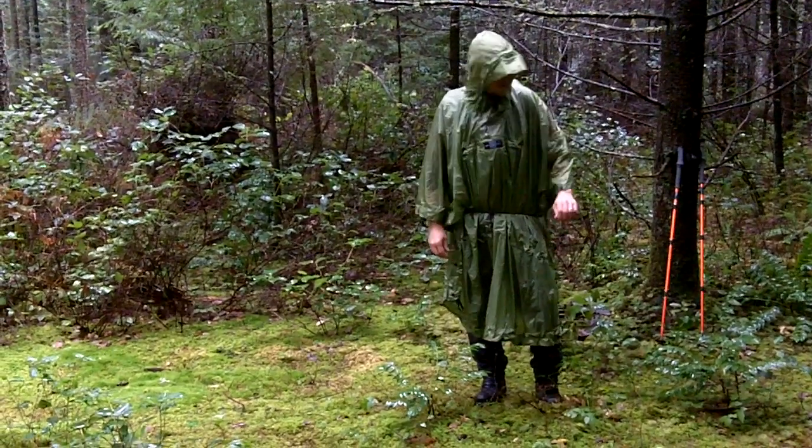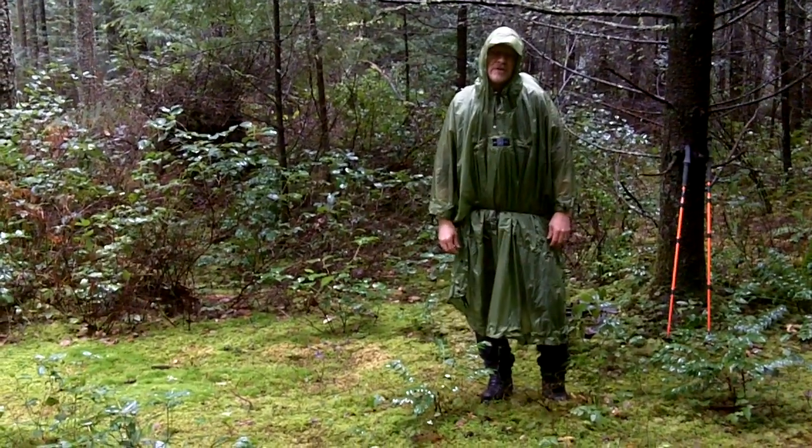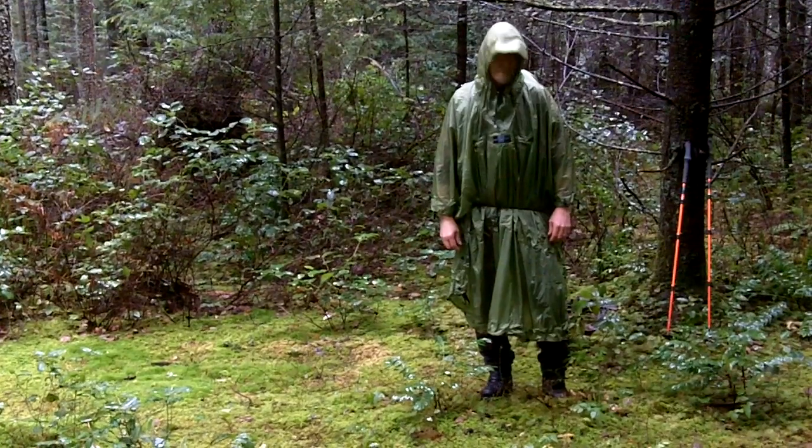Hey folks, Ted here today with Exped. Wanted to walk you through some of the details on the Exped Bivy Poncho UL.